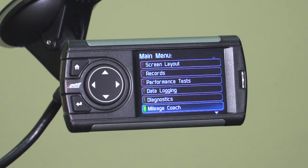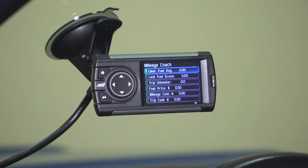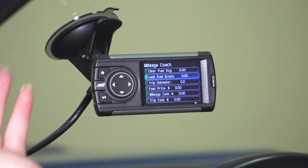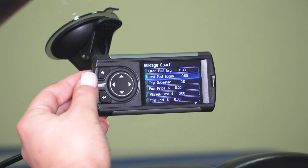Going down into Mileage Coach, this is going to tell you your average and your last fuel economy. You're able to monitor your odometer, enter a fuel price, a mileage cost, as well as a trip cost. This is designed to help you conserve your fuel and increase your fuel efficiency.